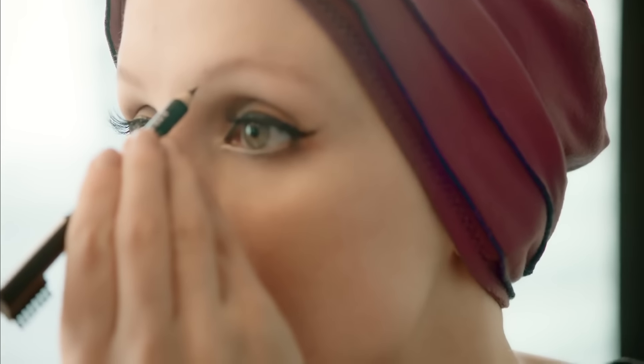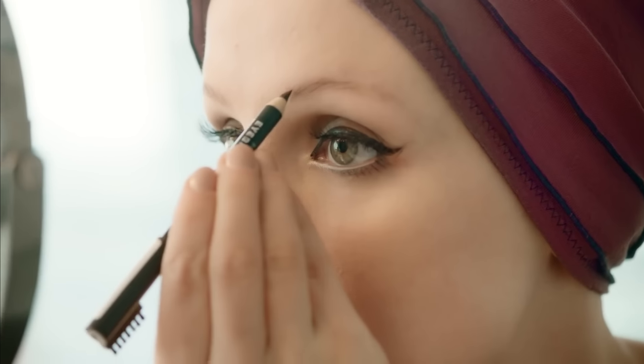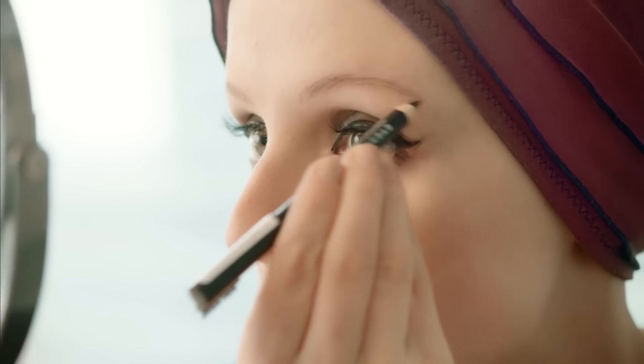I'm going to do the other eye. Starting from the inside, feathering on really light strokes outwards. Someone really wise once said that your eyebrows shouldn't be twins, they should be sisters, which totally makes sense, so I never worry about my eyebrows looking identical. And if you notice any bits where you've gone a little too far or you're not happy with the shape, grab a Q-tip and just smudge away.